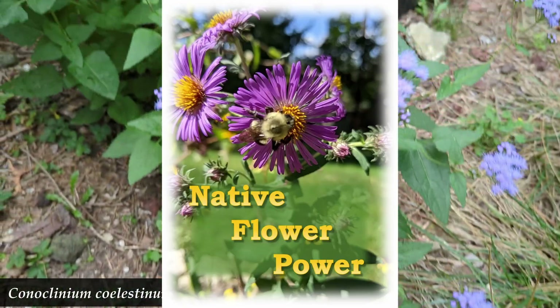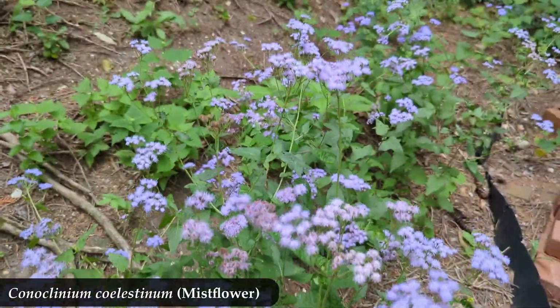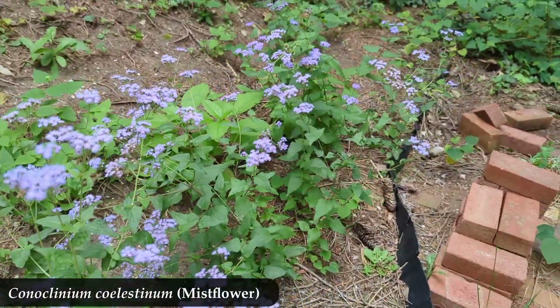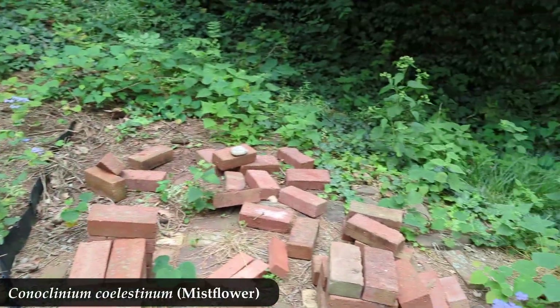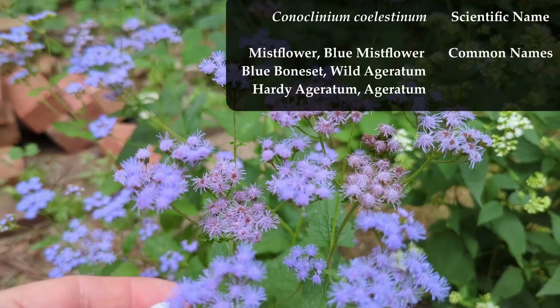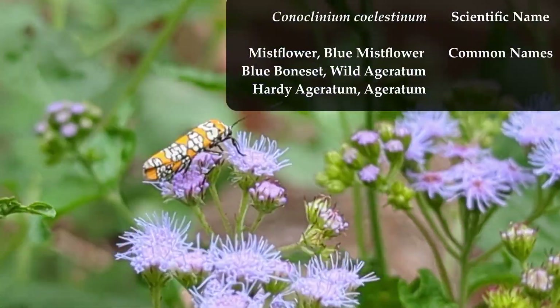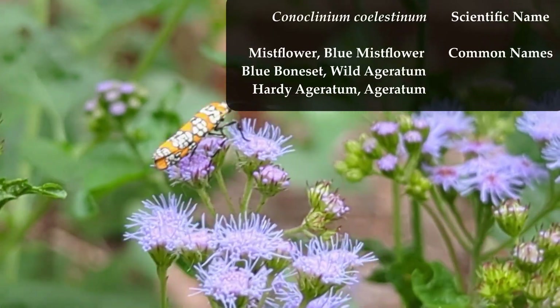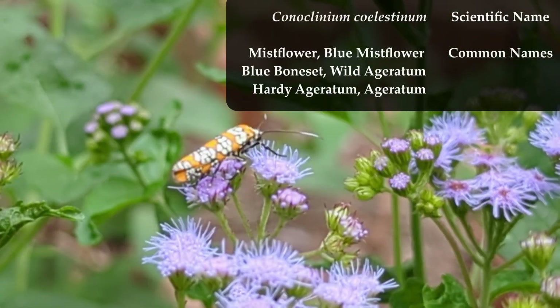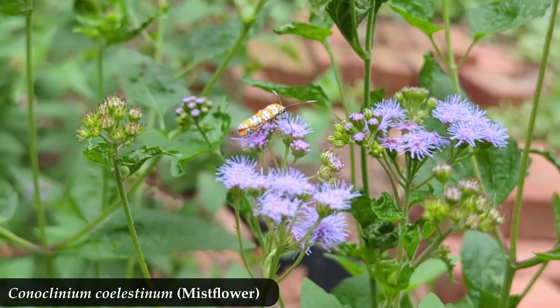This is Conoclinium coelestinum, or mist flower. The 'coelestinum' in that name is Latin for sky blue or heavenly. Heavenly — sure, I'll get on board with that. Sky blue? I don't know. It's also called blue mist flower, but I only ever see purple.